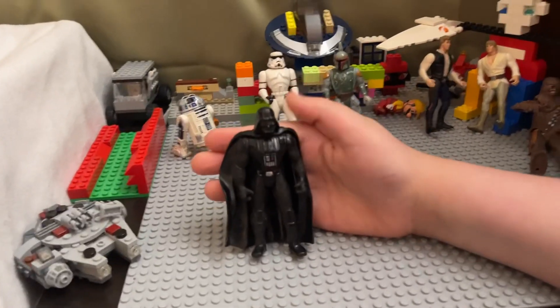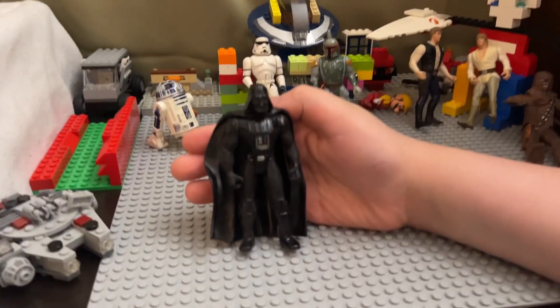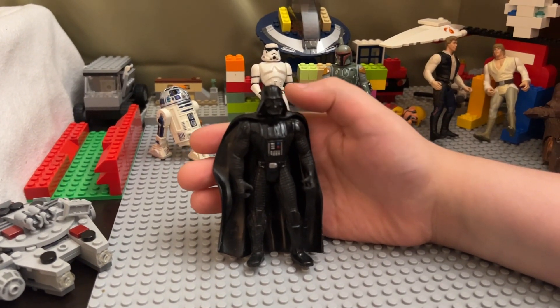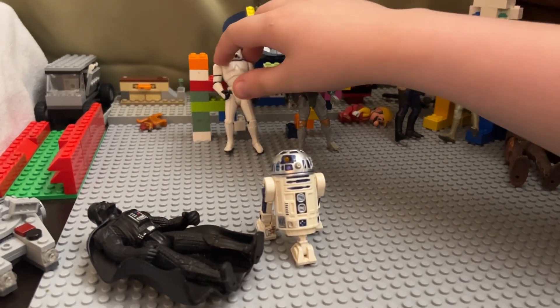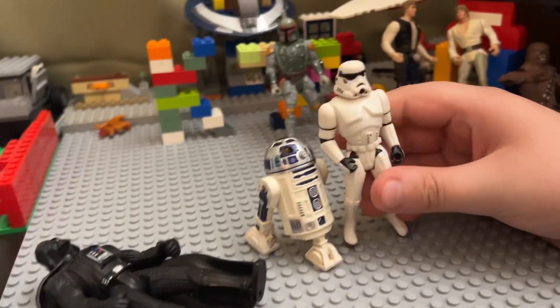These are all old figures. Here's a Darth Vader — they're not the classic figures, which I have somewhere else. I might do a video on those if you guys want. R2-D2 and a Stormtrooper.